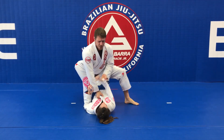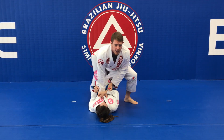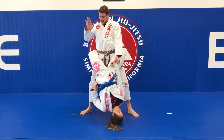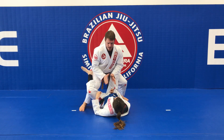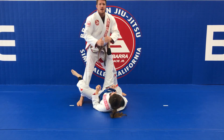I always stand up on the same side I'm controlling her sleeve. I step up my left leg, which makes it hard for her to grab my leg because I'm controlling her sleeve. I come up, posture all the way up, bring her hand with me, push on her knee, and open her closed guard, which now allows me to start attacking and passing.